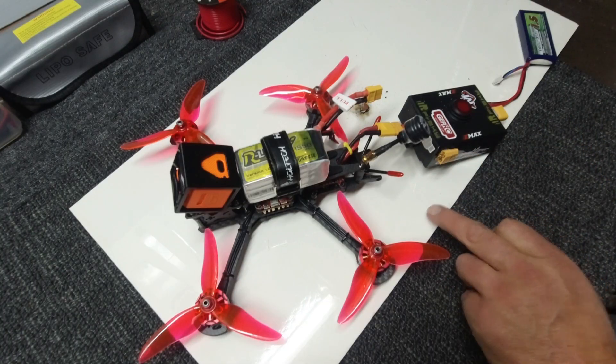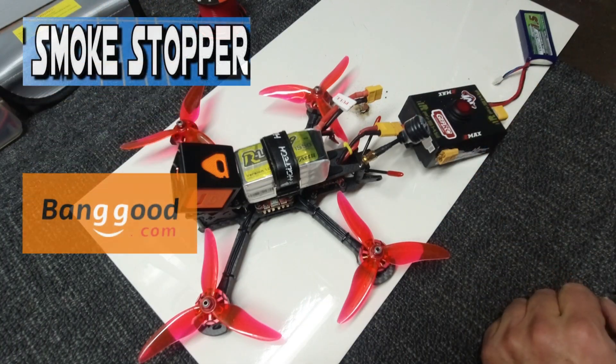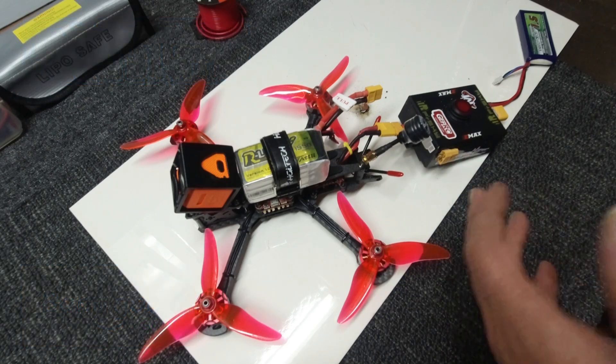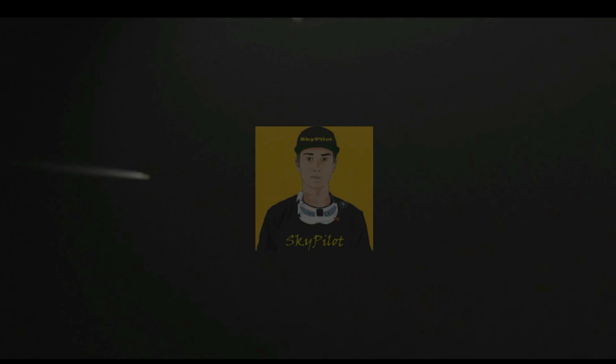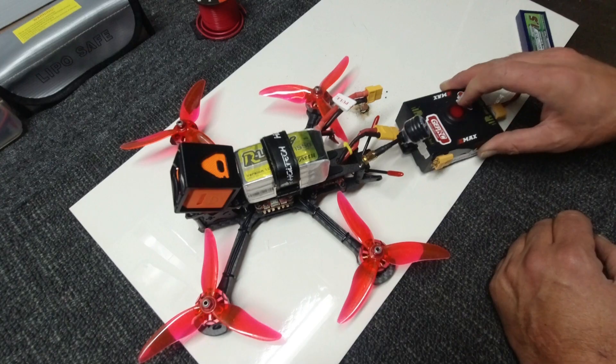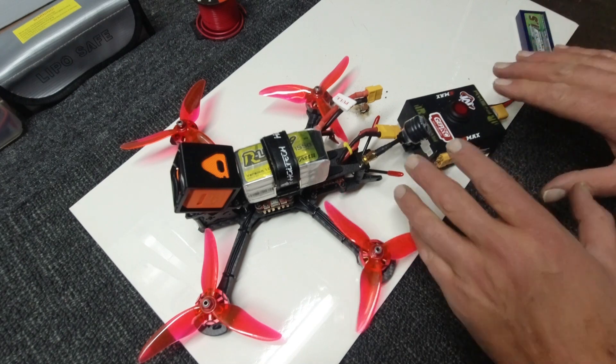Hello gang, sky pilot here. Today I'm going to have a quick yarn with you guys about smoke stoppers and whether or not you need them. I'll plug in my little easy bind adapter here.